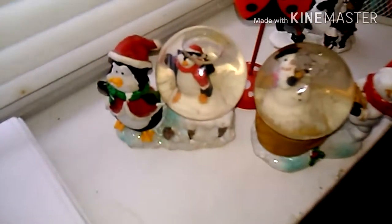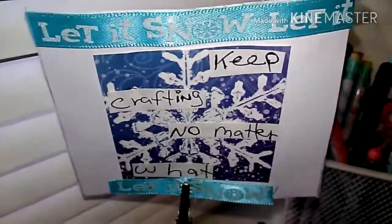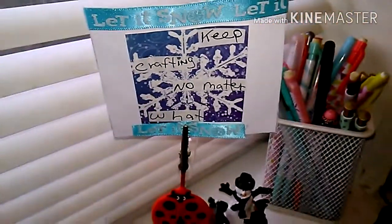Thanks so much, have a great day, and keep crafting no matter what — because it's Dede's Wonderland!